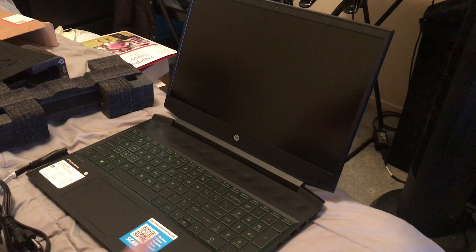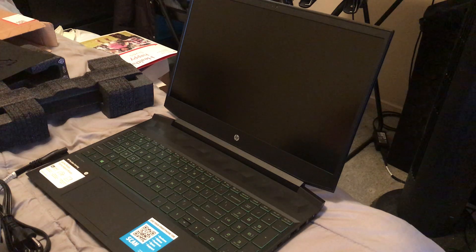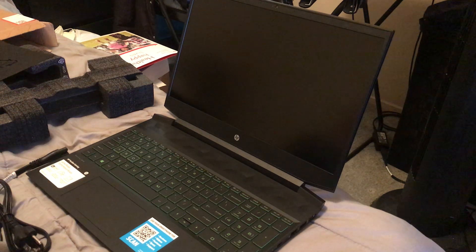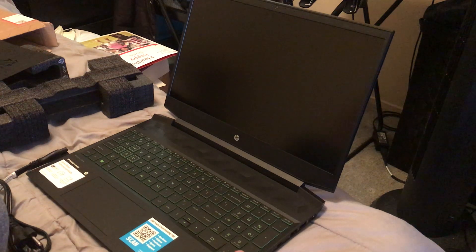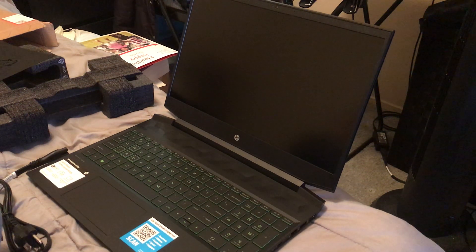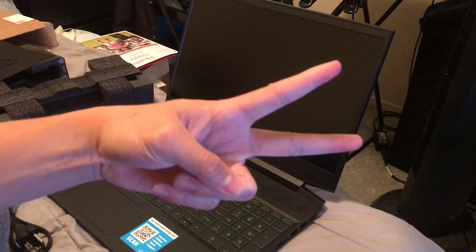The keyboard is backlit too. I wasn't planning on recording the startup since this is strictly an unboxing. Hopefully you guys enjoy this — I wasn't able to keep it under 10 minutes but at least it's within 15 minutes. Peace out guys, thanks for watching.